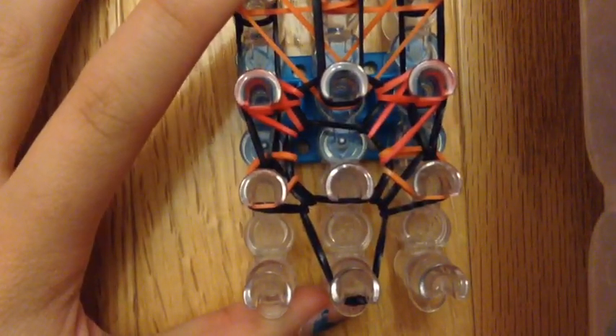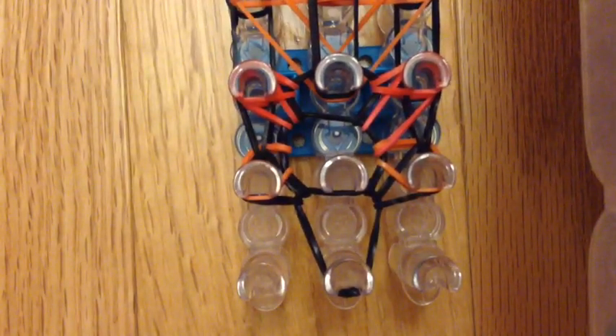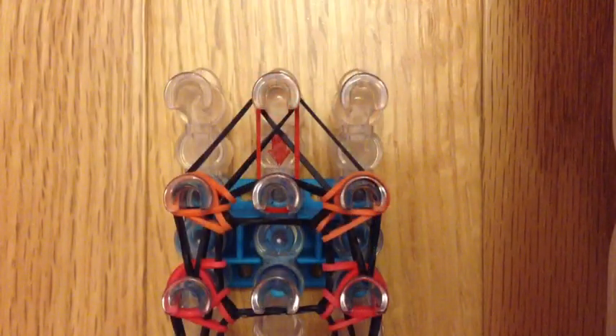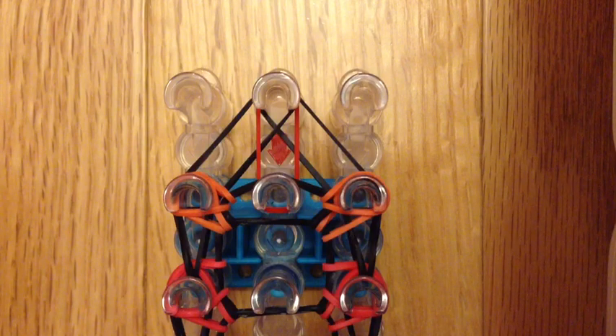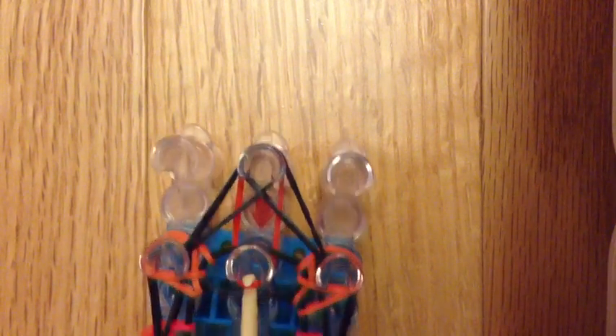The steps will be repeated, so if you need to see it again, just fast forward a couple of minutes. Enjoy looming the rest of your bracelet. Now that you've reached the end of your loom, we're just going to finish off the looping. Go in here, grab that black band at the bottom, loop it in, then go on the other side and grab that black band and loop it in. Go in here, grab that red band, and loop it forward, just like that. Your loom should now look like this.